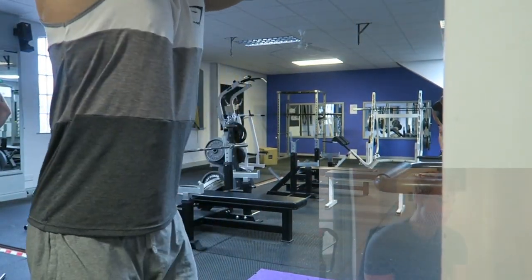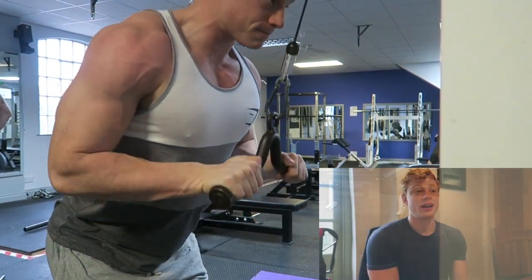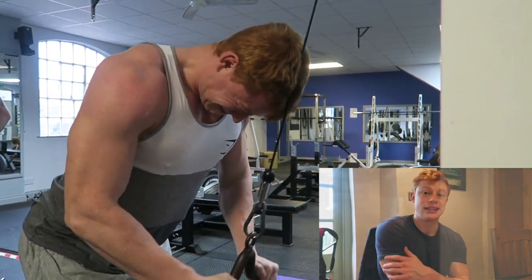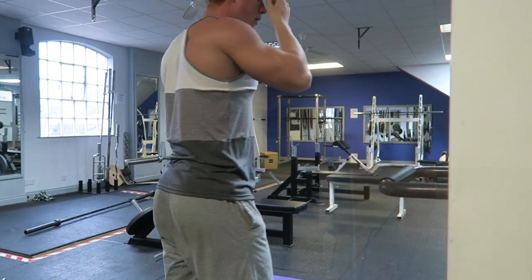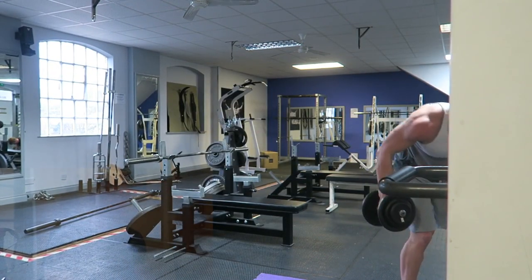Then tricep pushdowns on this cable handle — again, nice and slow on the eccentric, really squeeze on the concentric. Just trying to build dense muscle and bring out some striations in my triceps. The more you squeeze, the more activation you get from all the fibers.